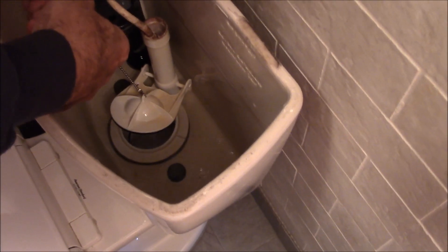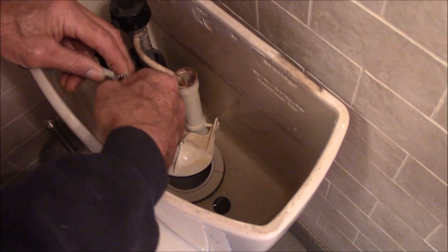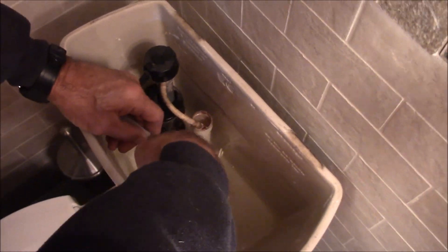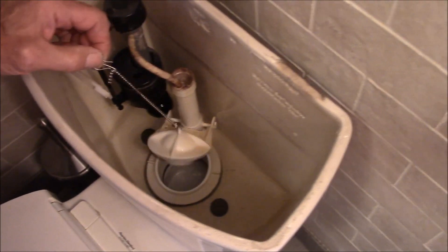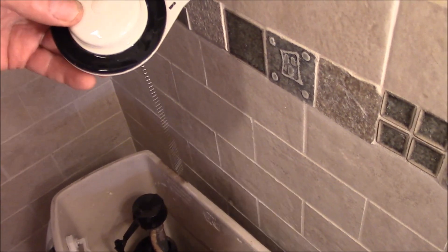It's a hard flapper with a rubber gasket — easy to repair, don't pay a plumber to do it. To change the flapper, I shut the water off, snap this thing loose, disconnect the chain from the flush handle, flush it once to get all the water out, and the flapper just snaps off just like that. What happened is this gasket has finally given up the ghost.